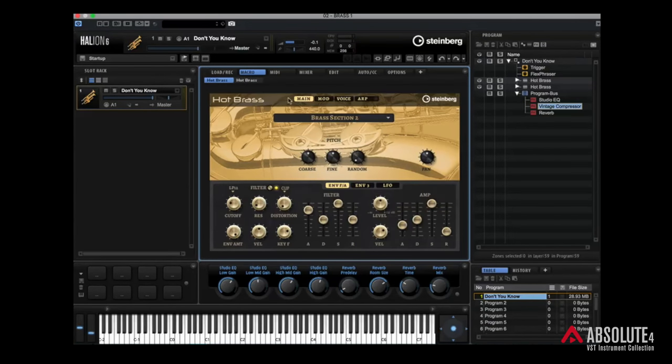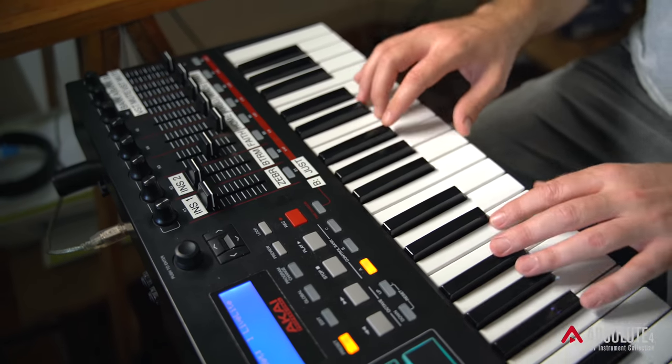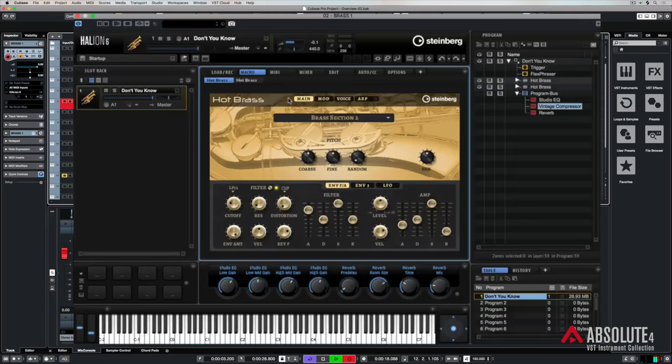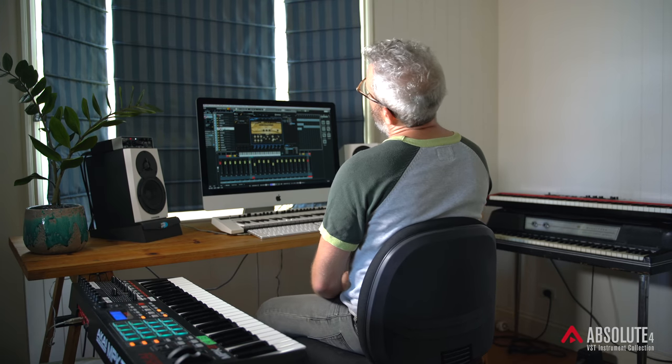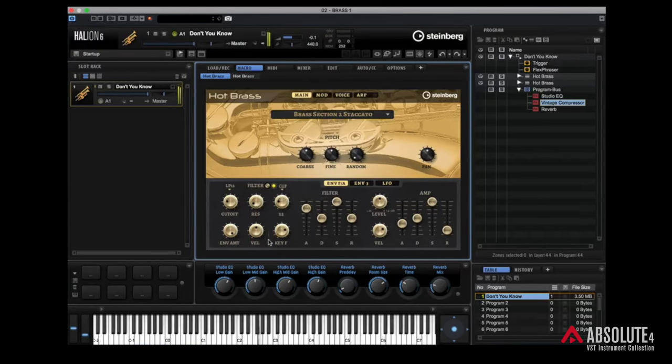Moving across to the macro page, you can start to see the parameters for the different instruments. In this Hot Brass patch we've got two different brass sections — you can combine brass sections. Up here it says Brass Section 2, and over here Brass Section 2 Staccato, so that's really building a sound. This Hot Brass instrument is basically designed for things like dub, trap, and you can get some really dirty brass sounds. I really like that — it's crunchy and sparse, so it just fits in with that nice trap pattern.